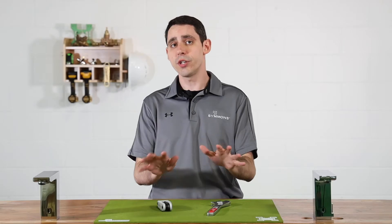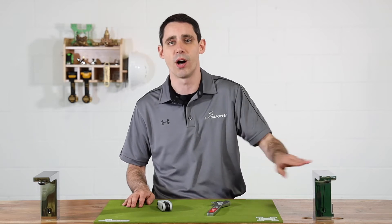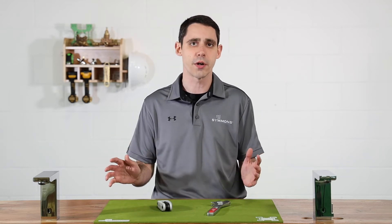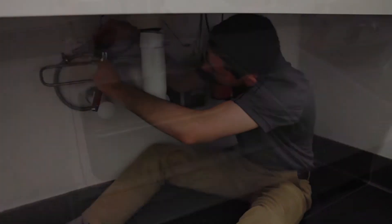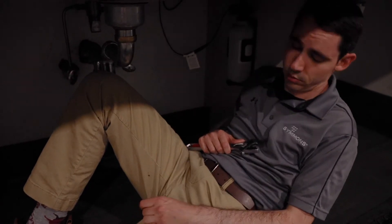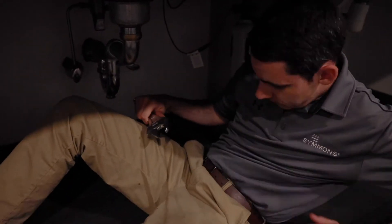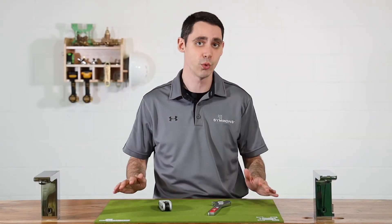Your faucets will thank you. The good news is that the solenoid for the Duro faucet is located right inside the faucet body. Now, as much as I enjoy crawling around on random public bathroom floors, I'm okay with this design. We'll access the solenoid right through the top of the faucet, and we'll only need two tools.